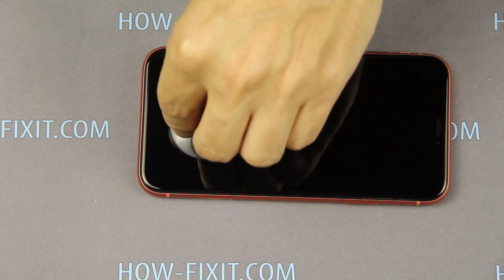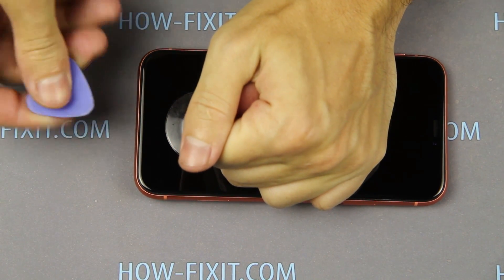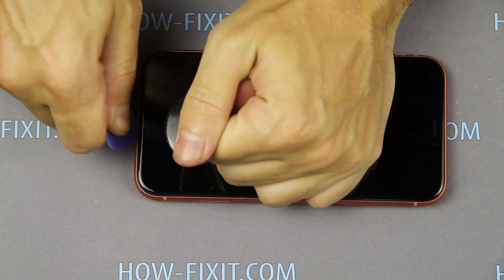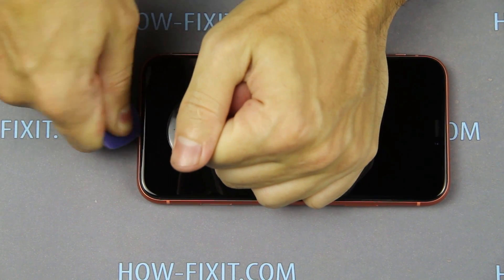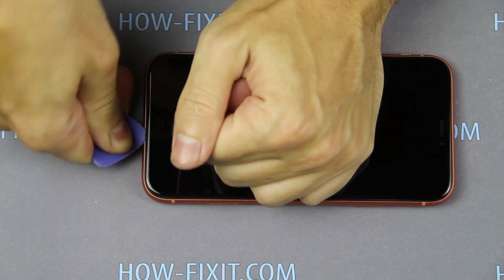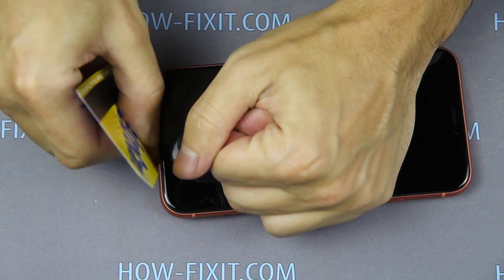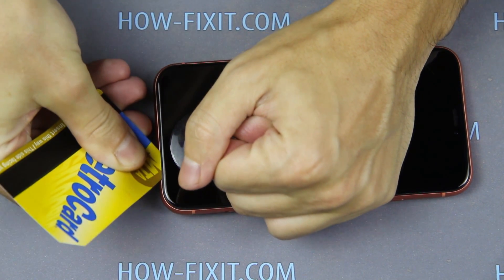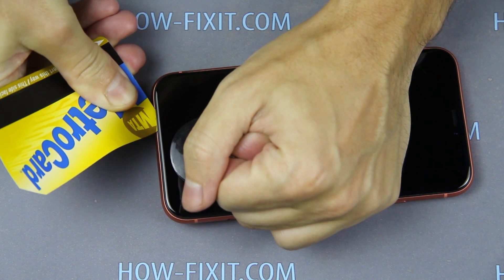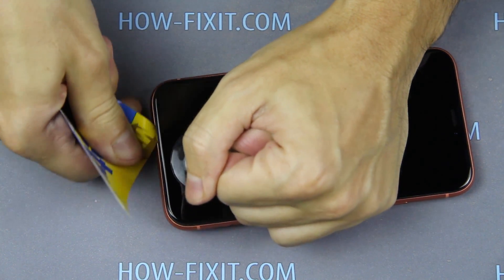Apply the suction cup to the bottom edge of the display and pull up on the ring. Next, push the plastic mediator between the display and the iPhone case. If you cannot do this with a plastic mediator, take any thin plastic card and insert it between the case and the display. Then it will be easier to pry with the mediator.